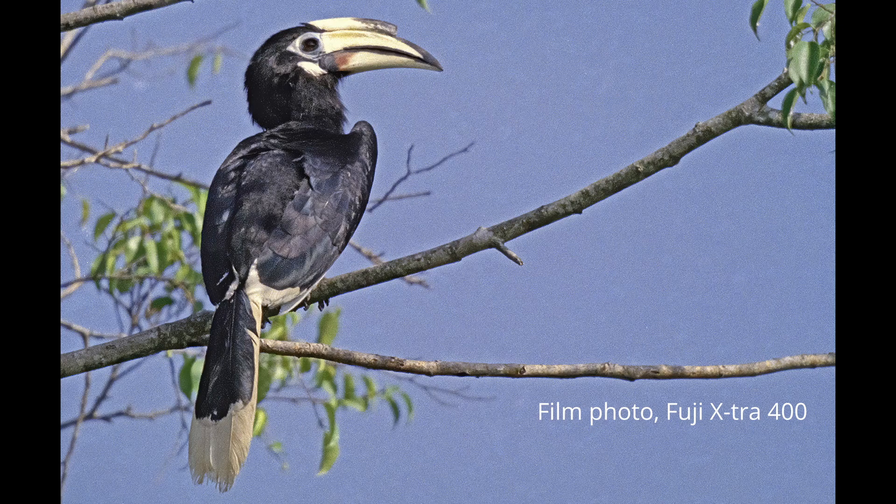This photo was shot with ISO 400 film, Fujifilm Fujicolor 400. I'm happy with the result — look at the detail in the feathers.